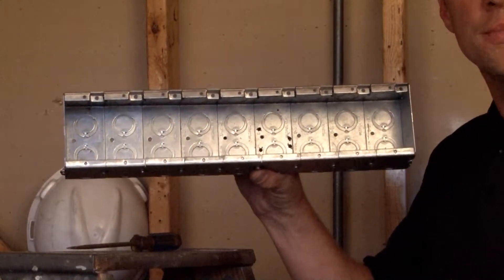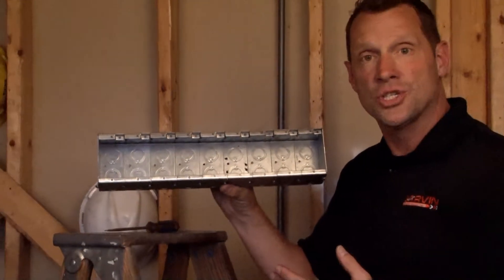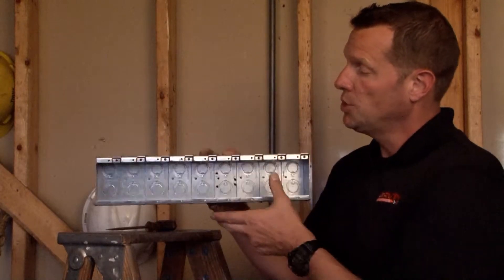Just as their name implies, masonry boxes are used in masonry applications like brick, block, and stucco, anytime a device needs to be mounted directly to the front surface of the box.